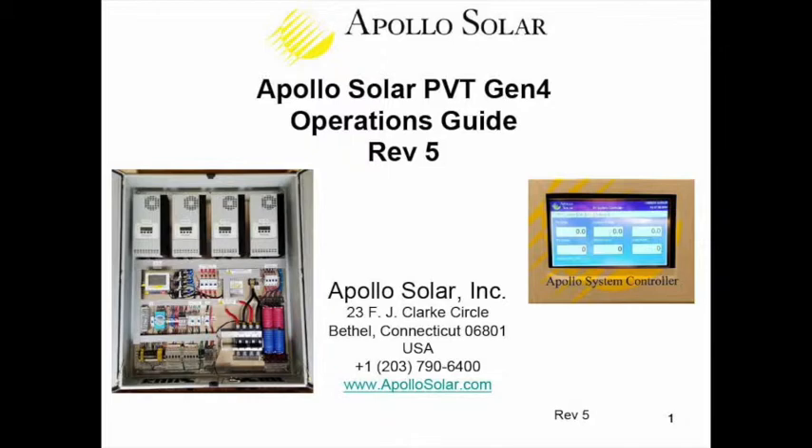Whenever possible, we recommend having a functioning Apollo Solar cabinet in front of you during training. When the cabinet is wired up in the field and working, the doors can be opened and people can put their hands on everything inside. When this presentation is given live, we can take questions in real time. If not, please write your questions in an email and we'll be glad to answer them. We try not to apologize for speaking above or below the audience, because the experience base of this audience is very wide.